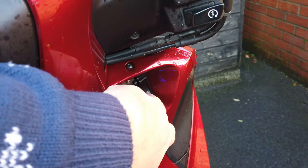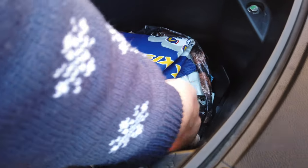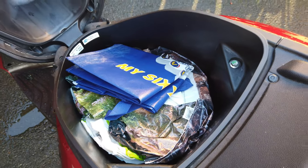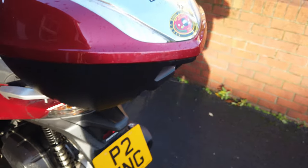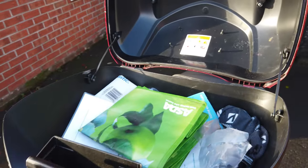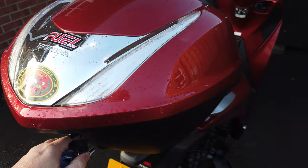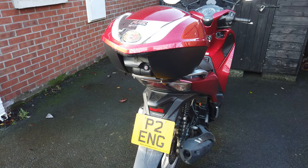Switch this to the accessory position and press that - that's your seat open. You've got quite a bit of storage there, I keep a lot of stuff underneath. That will hold a full face helmet. And also in the top box you have plenty of storage, and that top box is detachable - so you can get another full face helmet in there, even with all the stuff that's in there at the moment.